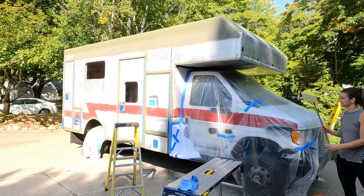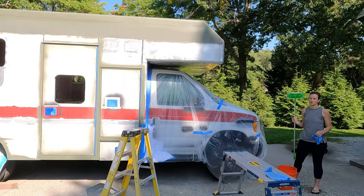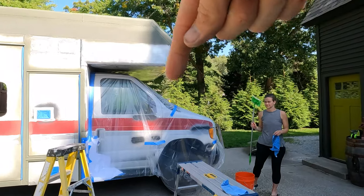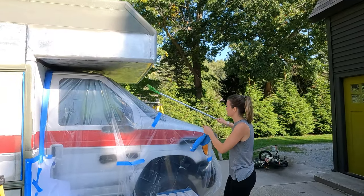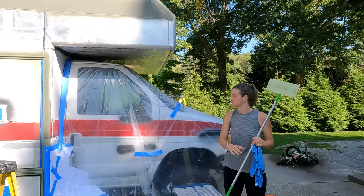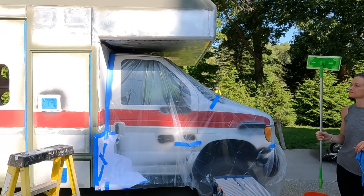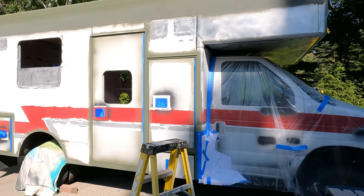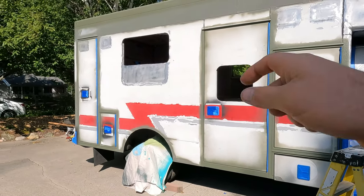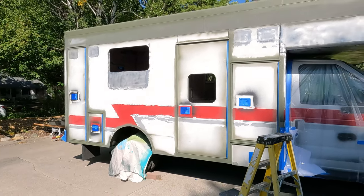It's all taped up and all cleaned off. Laura used a Swiffer — attached a cloth to it — and you can actually get under the cab-over that way. The rest is taped, cleaned. We just secured the tape again, got our tires covered. We're good to go. We're gonna take a half-hour break and come back and do some priming.